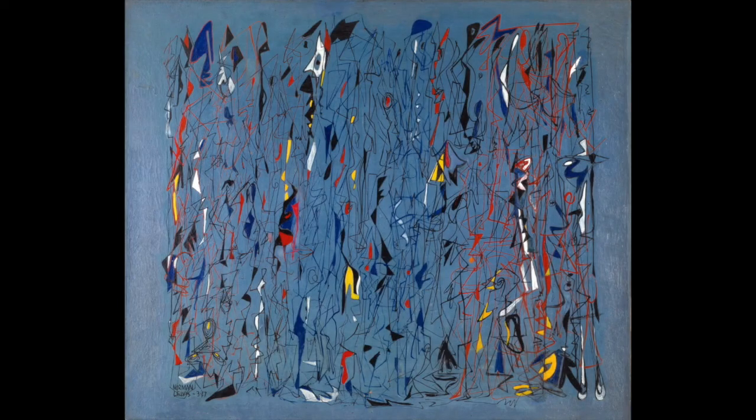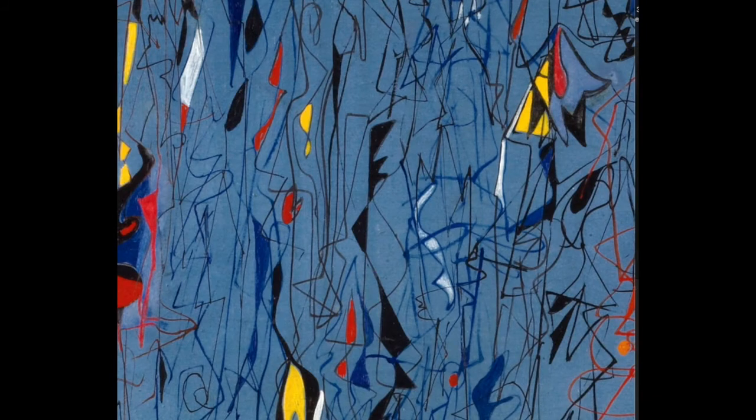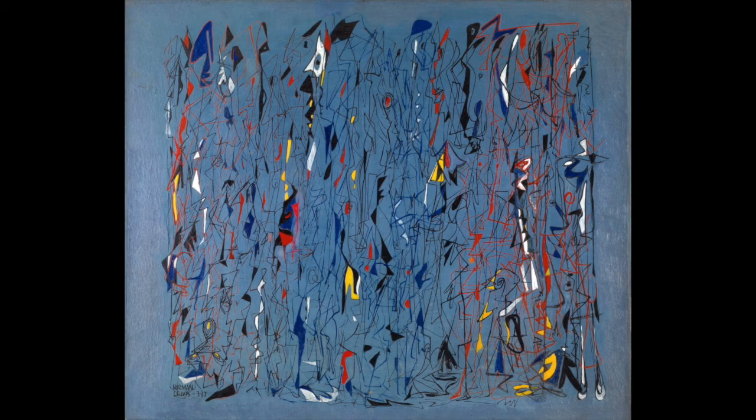Great job! I feel much more ready to look at some really amazing works of art. We're going to look at some works of art from the museum's collection together. If you'd like, you can scroll down on the page to get a closer look at the images. Feel free to pause the video at any time. Take a close look at this work of art — what do you see? Let's zoom in to get a closer look. What new details can you see now?